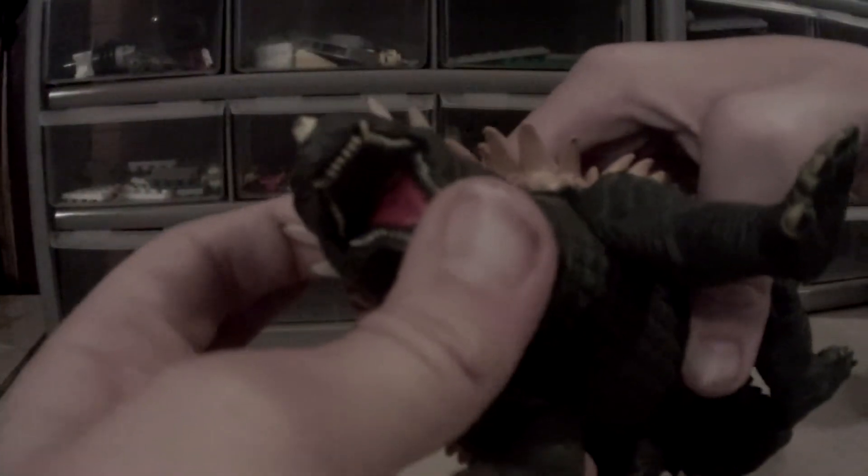The mouth is just pretty basic — a sick mouth. It's just a basic figure. Let's go straight on to articulation.